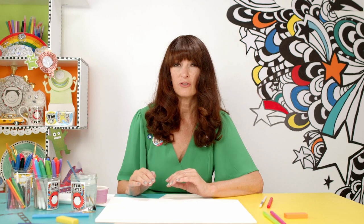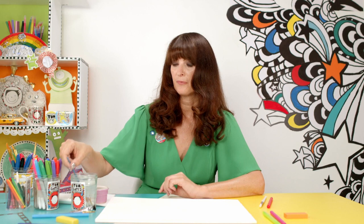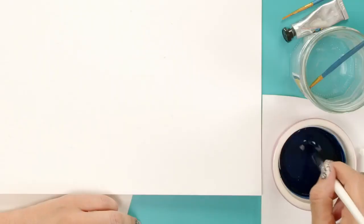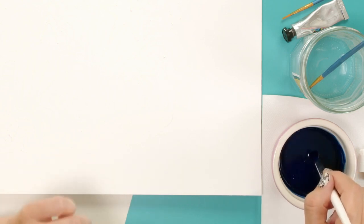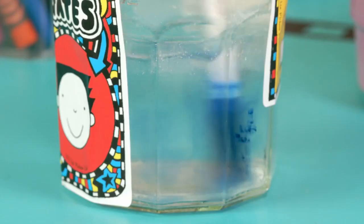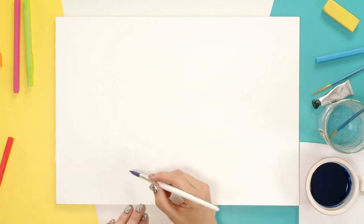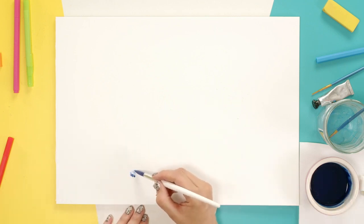So when you've done that, mix up some watercolour — it has to be watercolour, though you could use poster paint as well. Mix it up with some water. I'm going to use a nice big thick paintbrush. I'm using a nice dark colour. If you use a dark colour, then you'll see the wax really stands out. Do a tester first — just on this bit here. I think it's going to work. You need it to be quite liquidy.